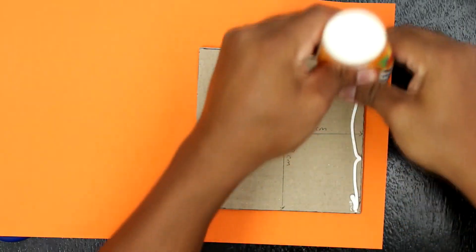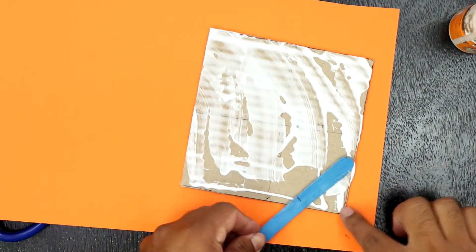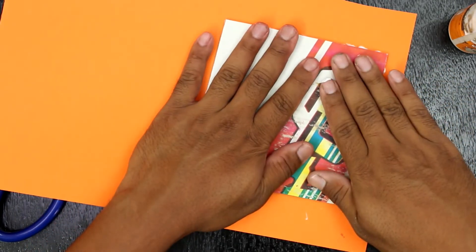Take two square pieces of cardboard of length 12 cm. I have given an orange theme to the cardboard.